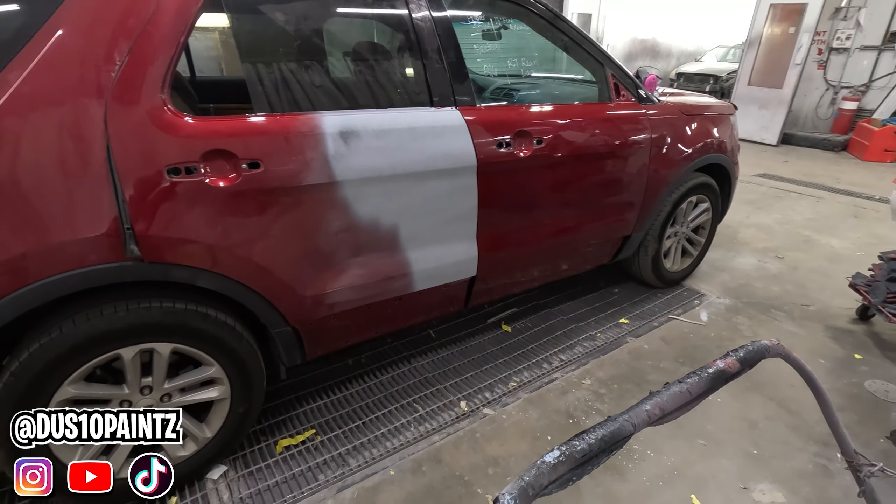We started by blocking our primer. When you're blocking, you want to sand one way and then reverse sand the other way. He's got the guide coat on there so we can see any low spots — to make sure it doesn't need any more filler or anything. Here he's blocking with 320 grit sandpaper. Whenever you're blocking, you want to go in an X pattern and sand your guide coat off to ensure you have a smooth surface with no low spots.